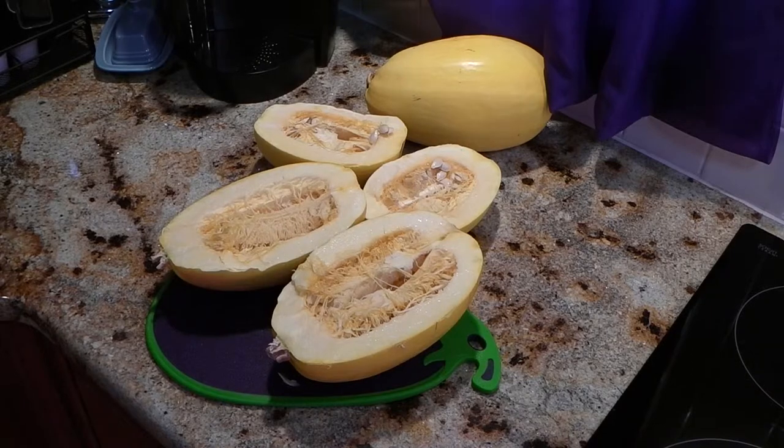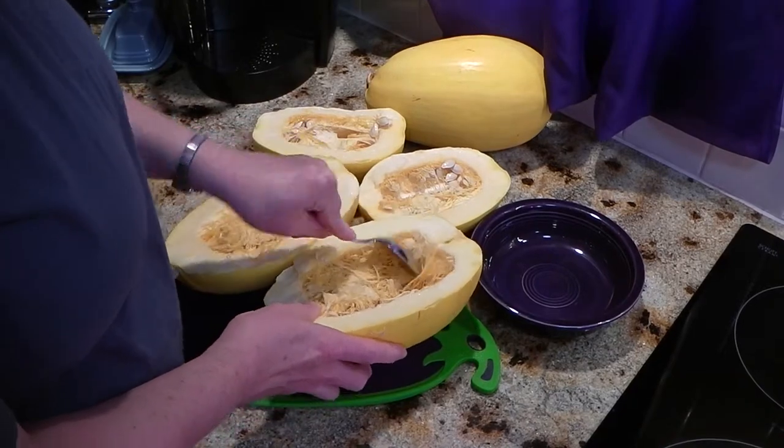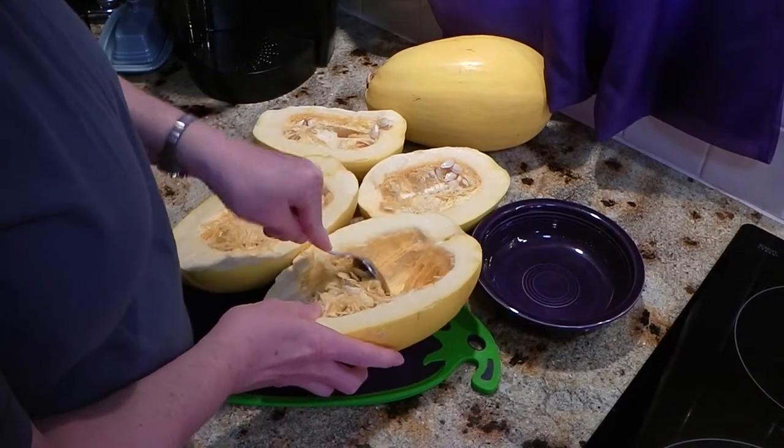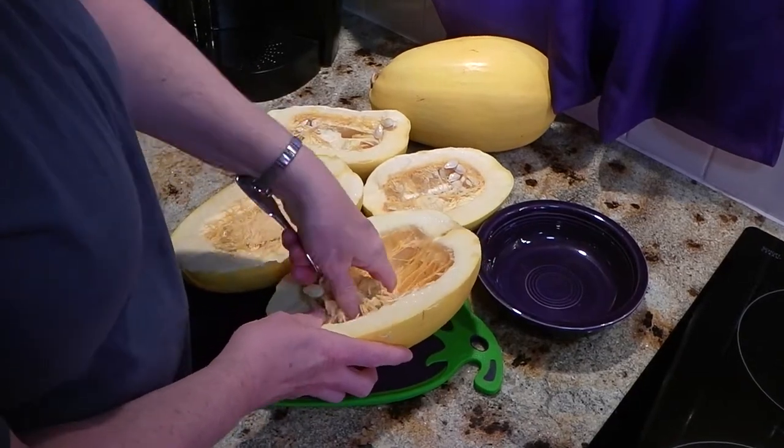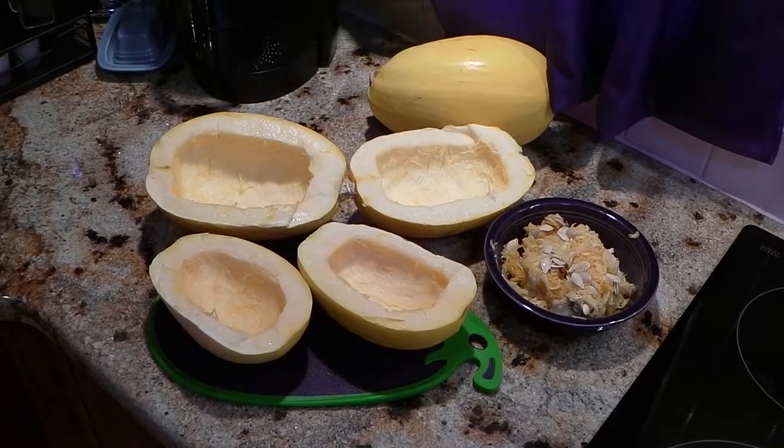The first step is to cut the spaghetti squash lengthwise. Next you scoop out all the excess seeds. Once you get all the seeds scraped out, you spray a baking sheet with nonstick spray and place the squash face down.